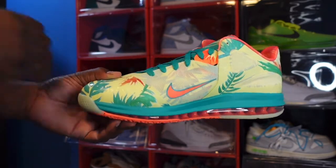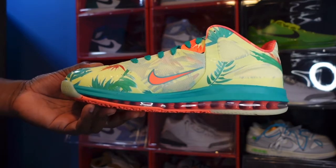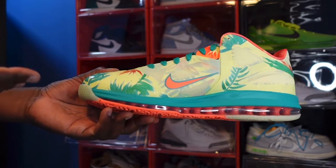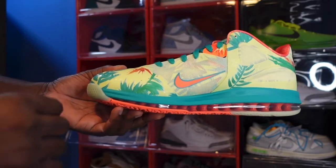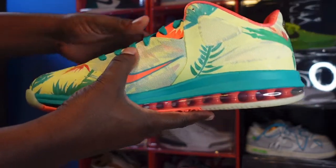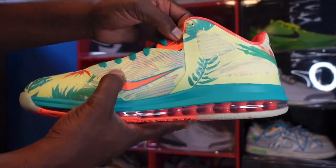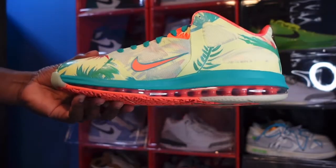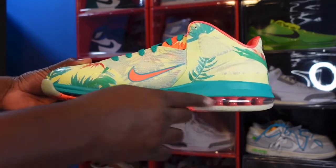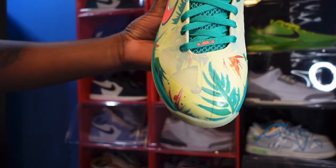I like these — they are very comfortable and the design is all me right there. That personality is just out there. A lot of people weren't checking for these, but it doesn't matter to me. Rock what you like, not what's hype. You have more of that leafy print going all over your upper, a little indentation as part of the sock liner, and more of that leafy print. You have that White/Lime colorway on your midsole and more of that Bright Mango with the clear air bubble and Bright Mango on the inside.